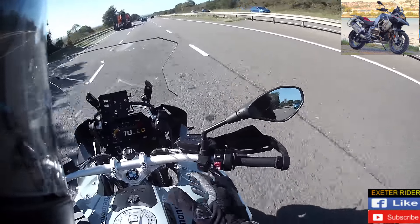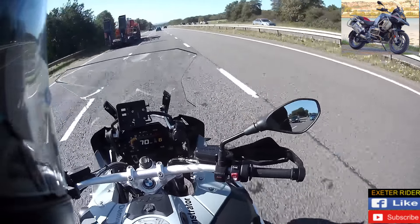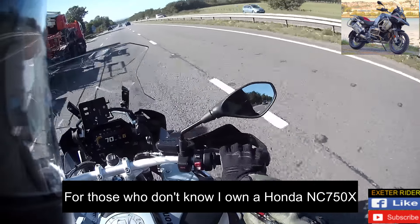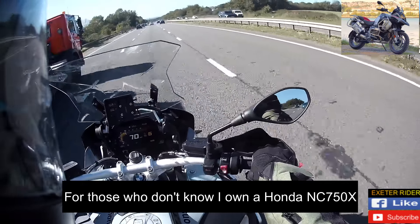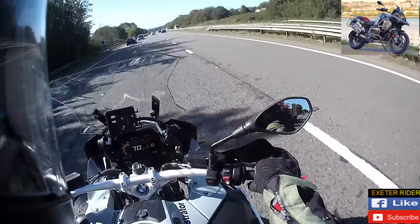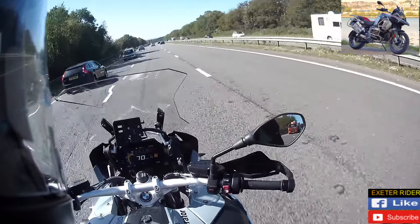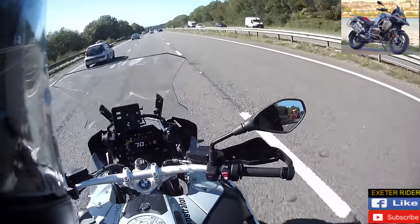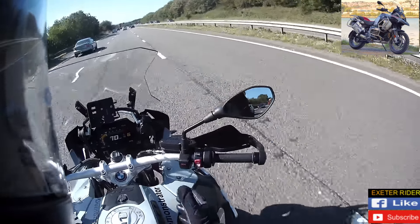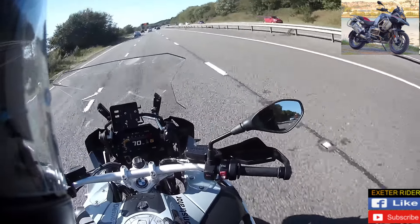I'm so comfortable right now doing this with cruise control. I know I've got to go back to Exeter in a minute on my NC — and I love my NC, don't get me wrong — but having the cruise control, the nice seat, and just that extra power. I don't really need any more power in the NC, it's fine as it is, but you can't have enough power sometimes on the motorway. The more you've got, the more comfortable it is to ride.